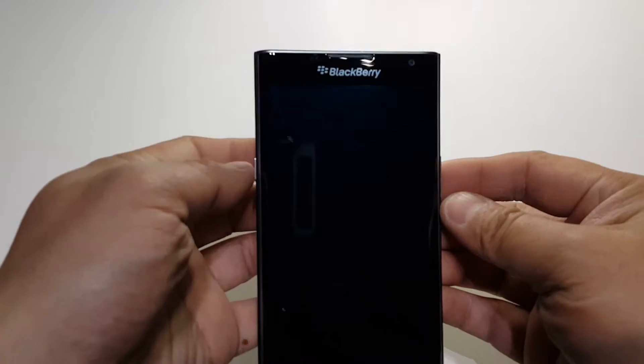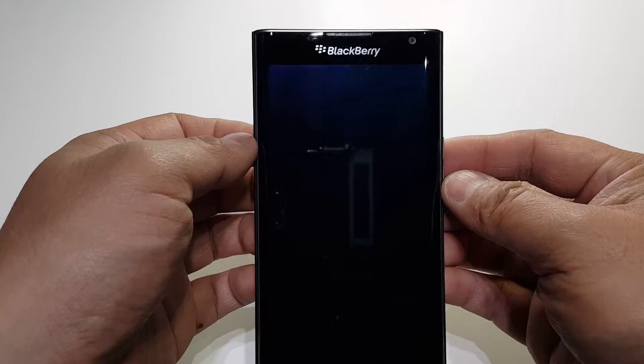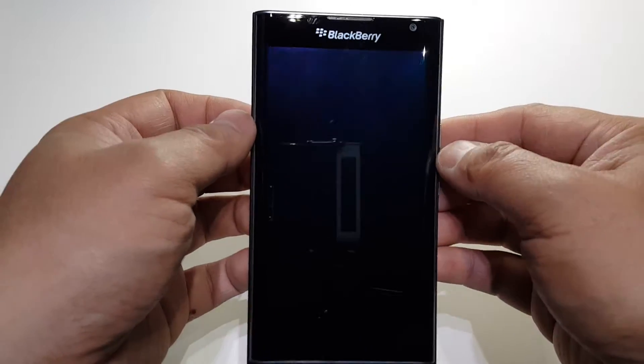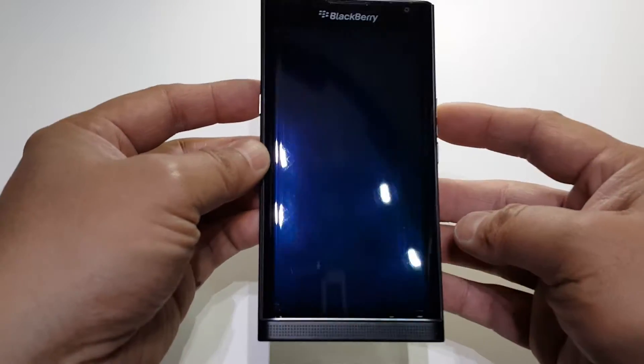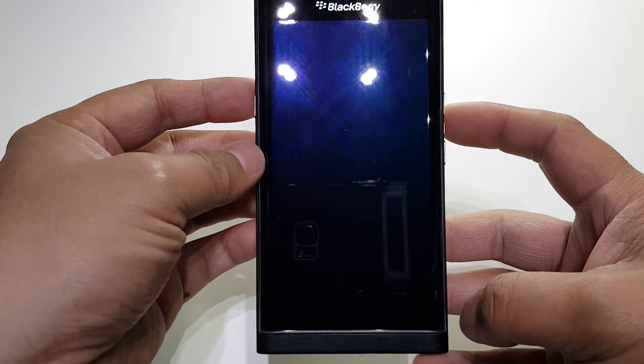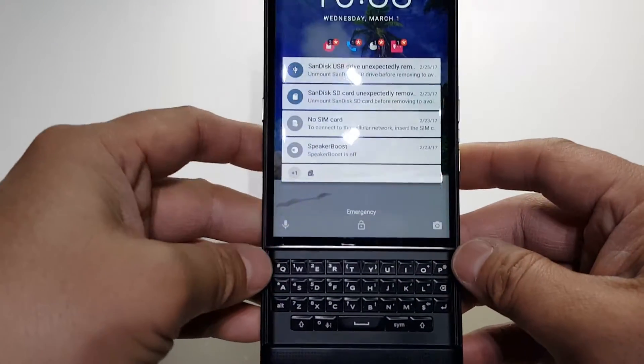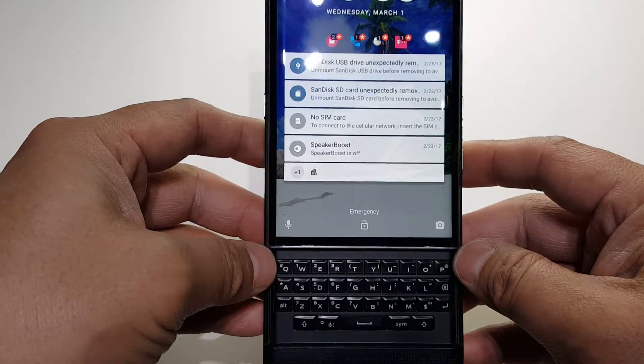Alright guys, so here's the front of this phone. The camera is on top here. It's got speakers on the bottom. And this is the flip-up keyboard.